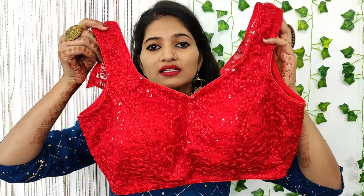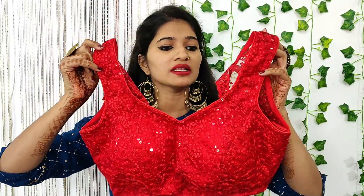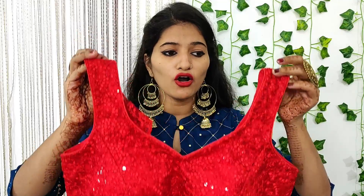So guys, first of all, I would like to tell you about this blouse. This is a sequins blouse. I have made it from a flip card and this is ₹1250. There is no discount on it, but guys, this is worth buying.